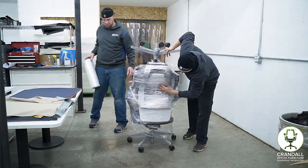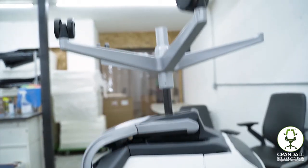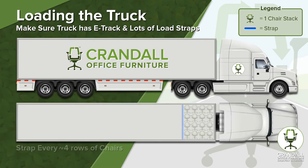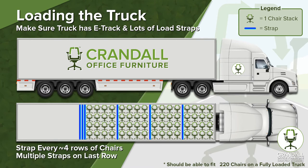And with that, your Steelcase Gesture chairs are stacked, wrapped, and ready to load. Prior to loading the truck, make sure the truck is equipped with e-track and an adequate number of straps. Roll chairs onto the truck and secure them with a strap every four or so rows. Make sure the last row of chairs has multiple straps to secure the load. You should be able to fit about 220 chairs on a fully loaded truck.